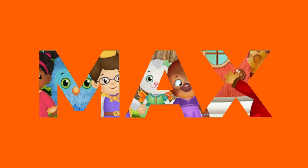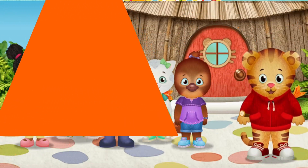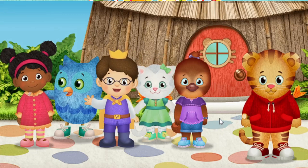Hi, neighbor! It's me, Daniel Tiger. I'm glad you've come to play. A royal hello from me, Prince Wednesday.